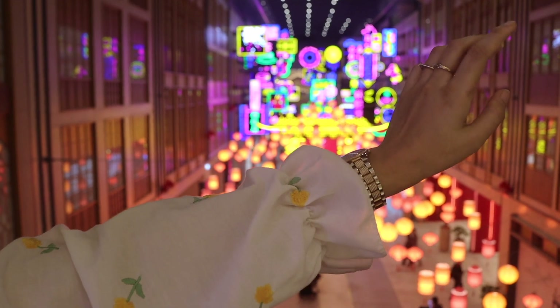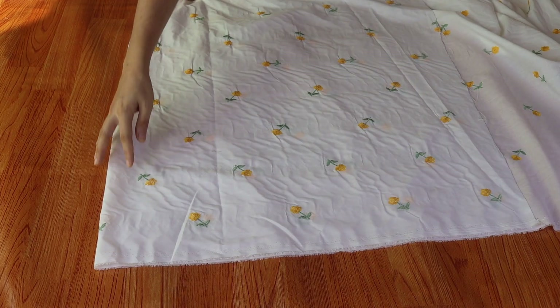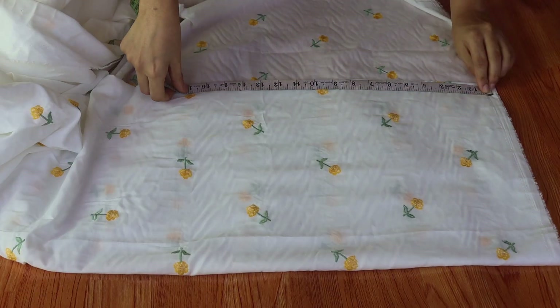Hi guys, I have used this beautiful abaya dress for this tutorial. First of all, we will prepare our body pattern for 2 times.